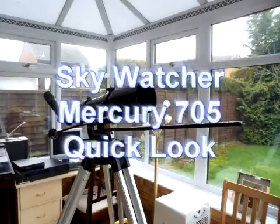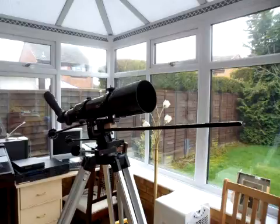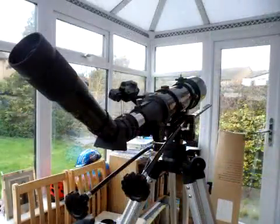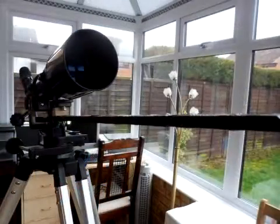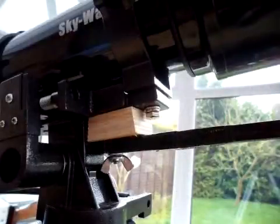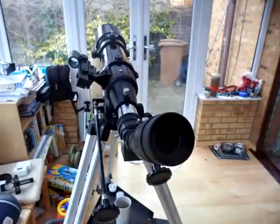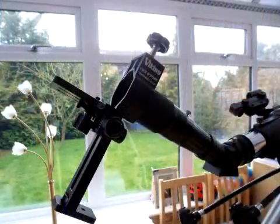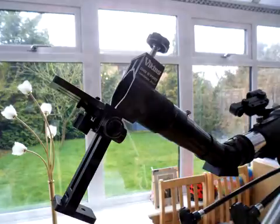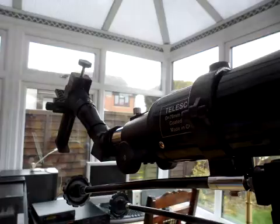This is just a quick look at my Skywatcher Mercury 705 refracting telescope. I've had to add a little counterweight at the front using a bolt through one of the holes on the azimuth stand, which acts as a counterweight so I can mount this Viking afocal camera adapter on the back of a zoom lens, also connected to a x5 Barlow lens.